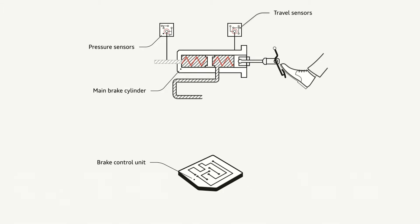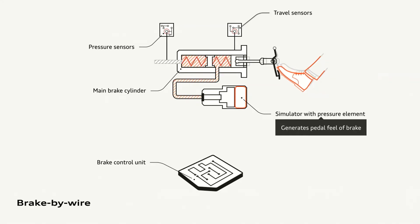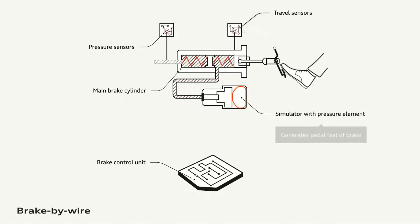We bleed off our fluid to a simulation unit which gives us brake feel. When you press the pedal, the fluid will flow into the simulator and trick the driver into thinking they're pushing the actual brakes.